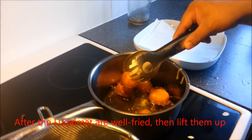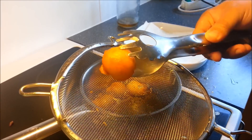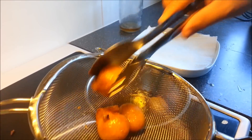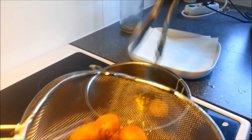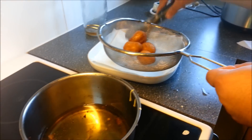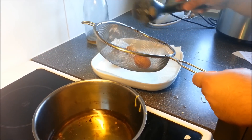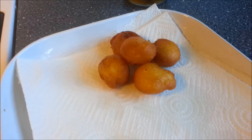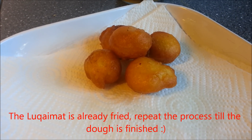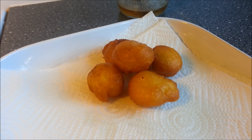And after our Lukaimat is well cooked, we just lift them up and put them into another plate covered by tissue. See, this is the perfect example of our Lukaimat. So we repeat the same process again until our dough is finished.